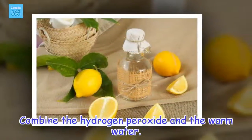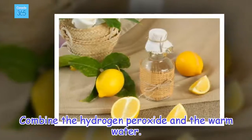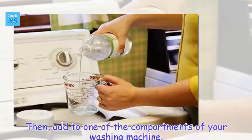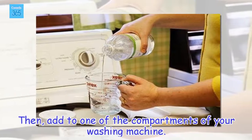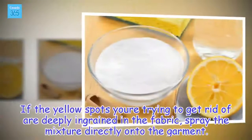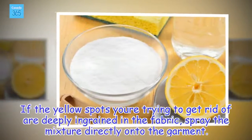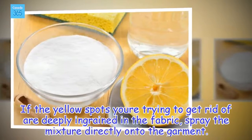Combine the hydrogen peroxide with warm water, then add to one of the compartments of your washing machine. If the yellow spots you're trying to get rid of are deeply ingrained in the fabric, spray the mixture directly onto the garment.